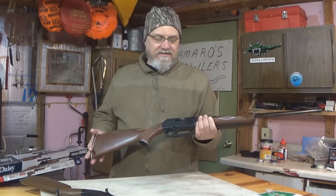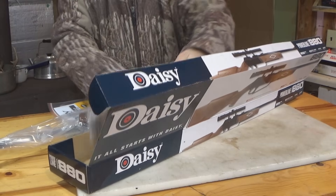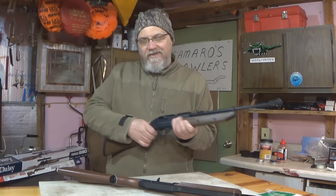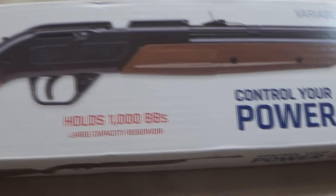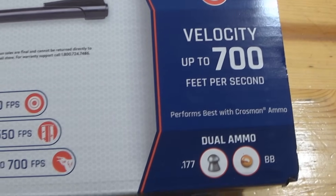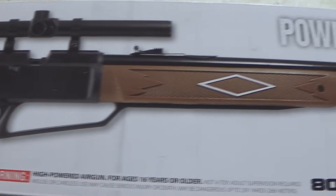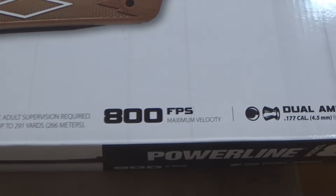This Daisy Powerline I picked up for about $37 at Walmart. That package did come with a scope, but I'm not going to use it for this comparison because the Crossman Pumpmaster didn't come with one — so we're going open sights. The Pumpmaster was about $32, so the Daisy was a little more expensive. Both rifles are 10-pump maximum. With 10 pumps, the Crossman gets 700 feet per second and the Daisy gets up to 800 feet per second. Both take BBs or pellets, and pellets are a single-shot deal where you load one at a time.